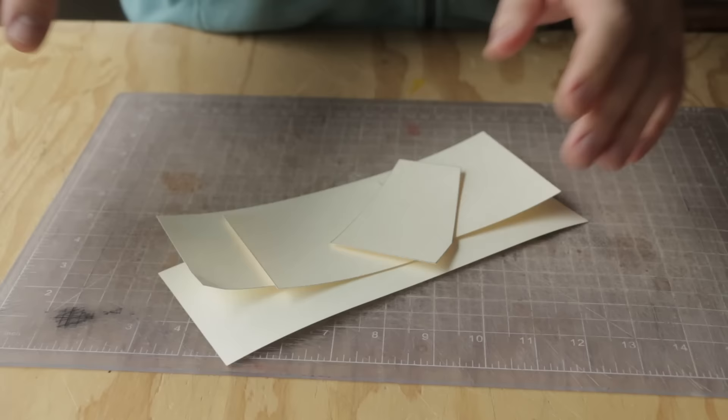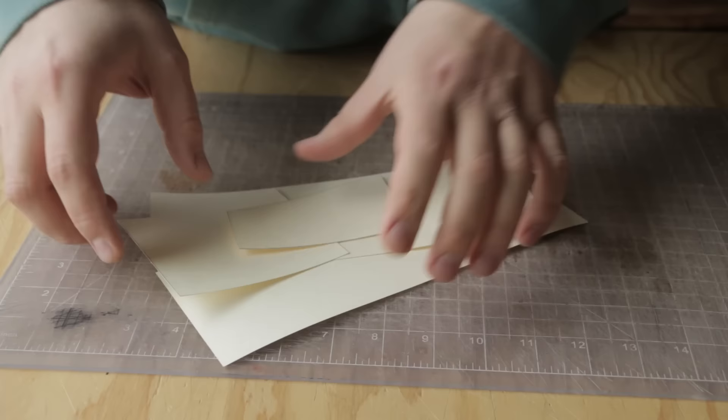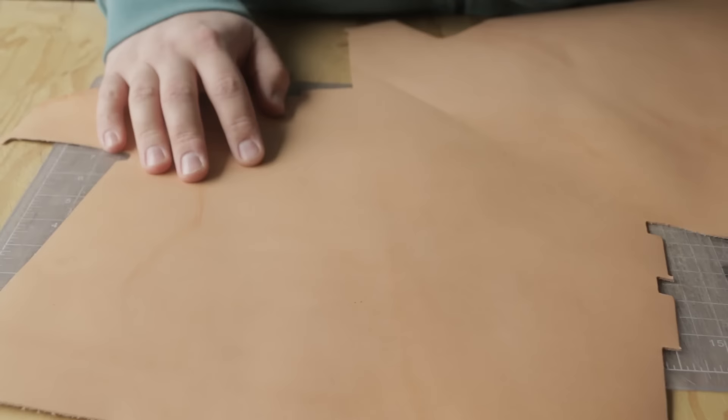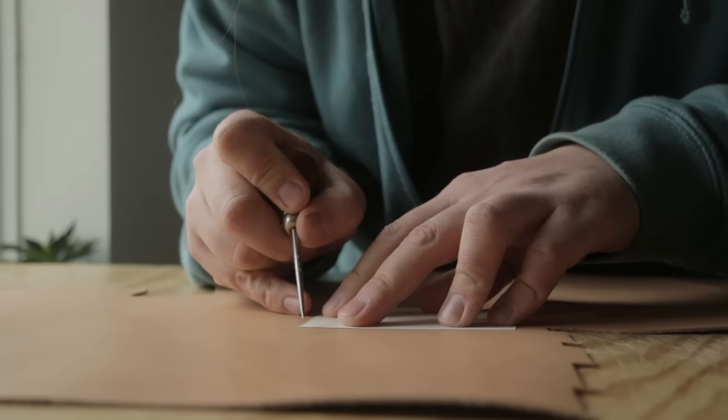Once you have your pattern cut out, if I have a symmetrical pattern I tend to only cut out one piece of each because you can just flip it and this is fine to use on both sides — it just saves paper. This is the leather we're going to use, a natural veg tan from Herman Oak. Weaver carries it in a bunch of different weights; we're going to use the 2-3 ounce. The next step is to take our pattern pieces and trace them out and cut them out of the leather.